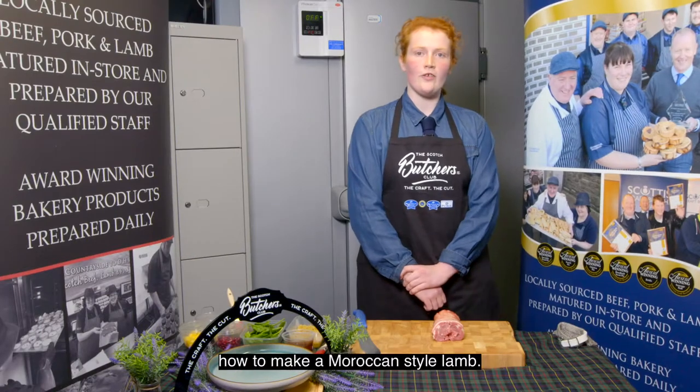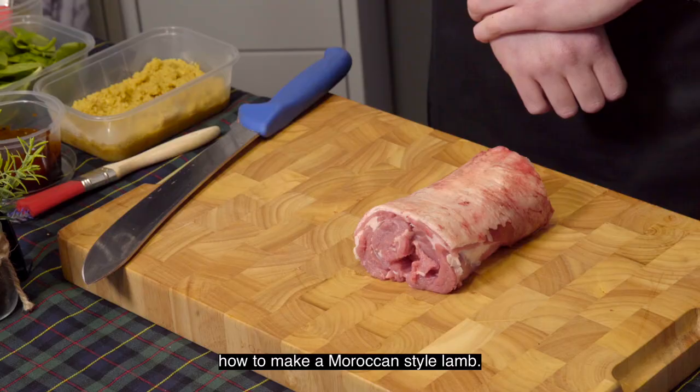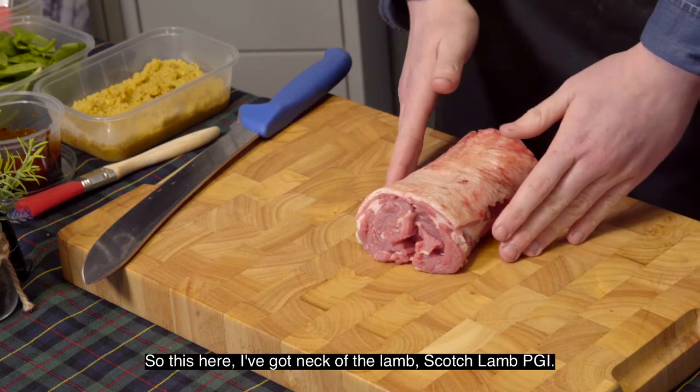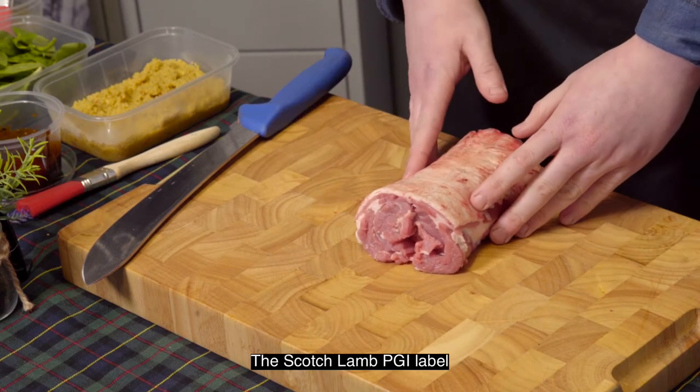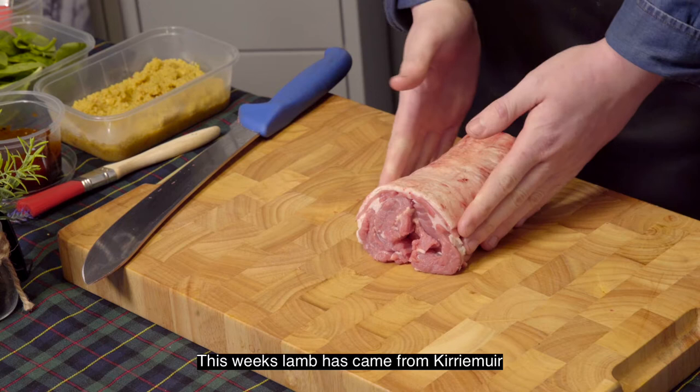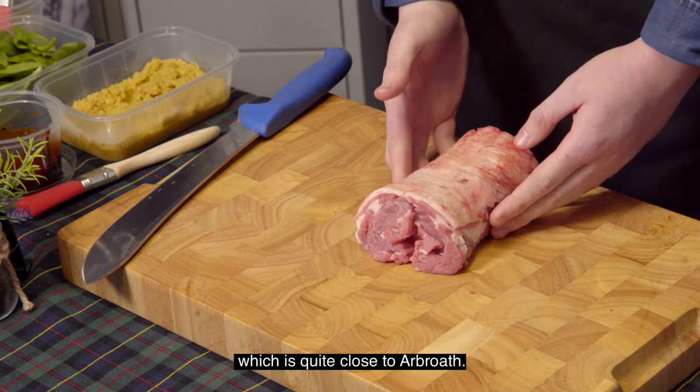Next, today I'll be showing you how to make a Moroccan style lamb. Here I've got the neck of the lamb — the Scotch lamb PGI. The Scotch lamb PGI label means the animal should be born, reared and slaughtered in Scotland. This week's lamb has come from Kirriemuir, which is quite close to our shop.